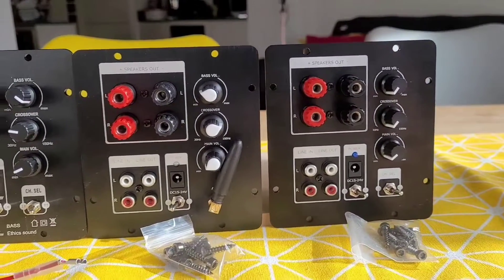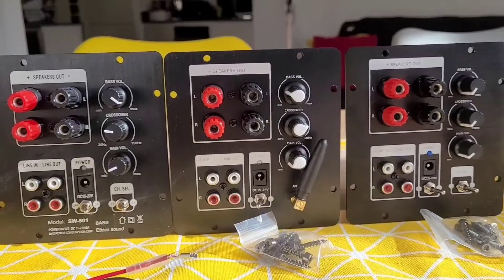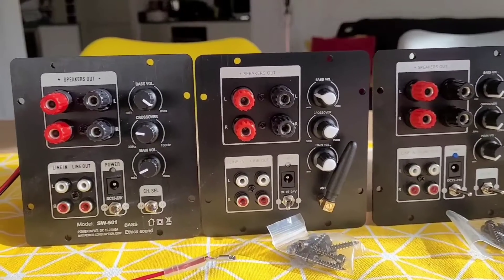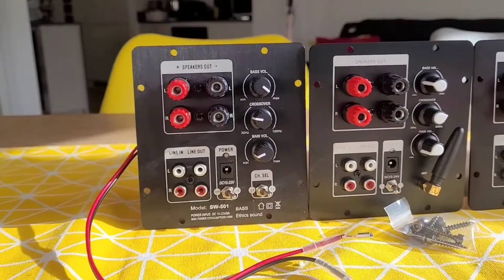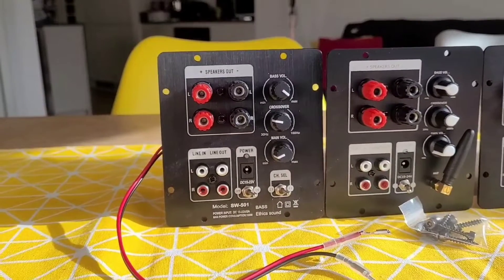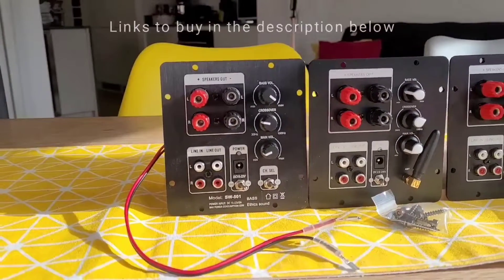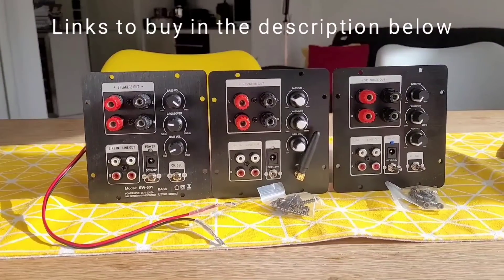Hi and welcome to another review. This video is going to take a look at the Chinese-built 2.1 plate amplifiers that are great for your home DIY build when you need a small ready-made amplifier for your own 2.1 sound system. The link in the description below will take you to where you can find and buy the plate amplifiers featured.